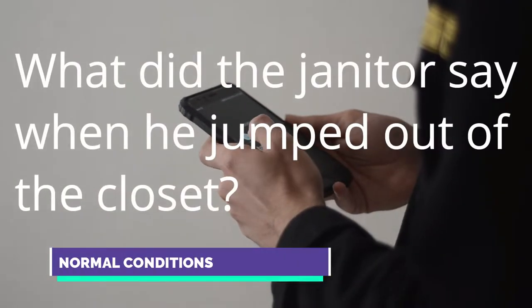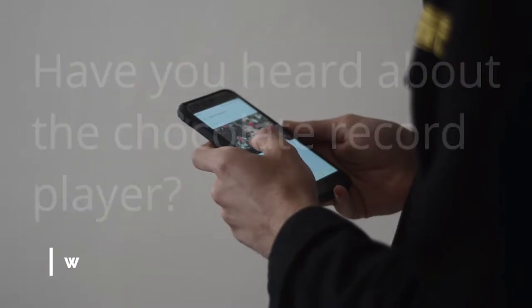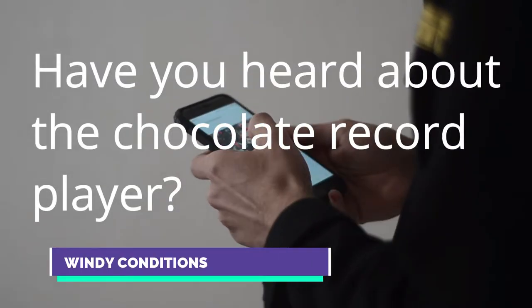Let's give this a mic test. What did the janitor say when he jumped out of the closet? Supplies! Have you heard about the chocolate record player? Sounds pretty sweet.